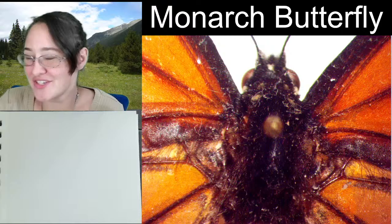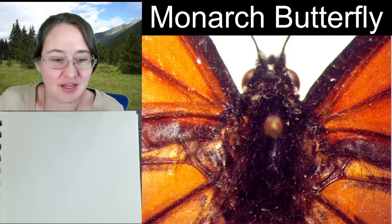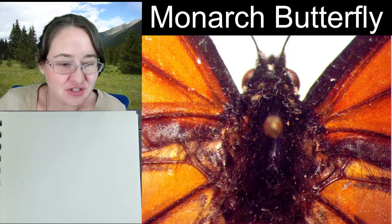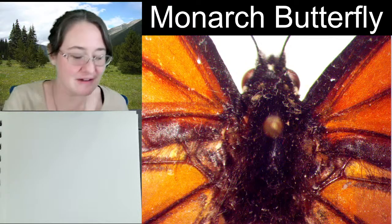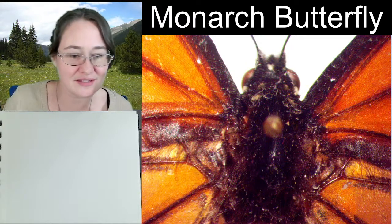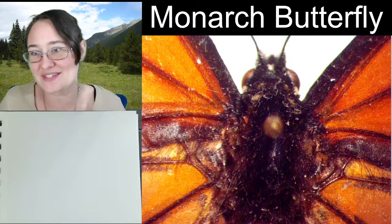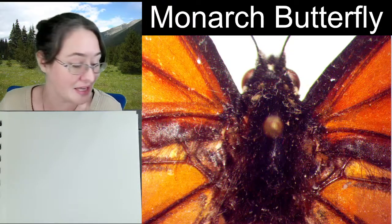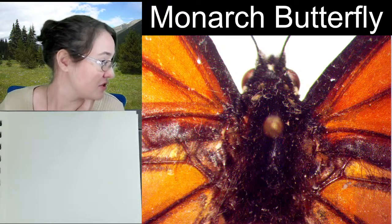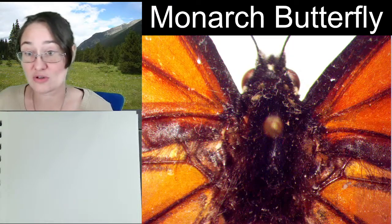Hello, ladies and gentlemen. This is Trisha with Insectopia here to show off another buggy under the microscope. This is a monarch butterfly. I know we've done a monarch butterfly in the past, and admittedly, the monarch butterfly is gorgeous.